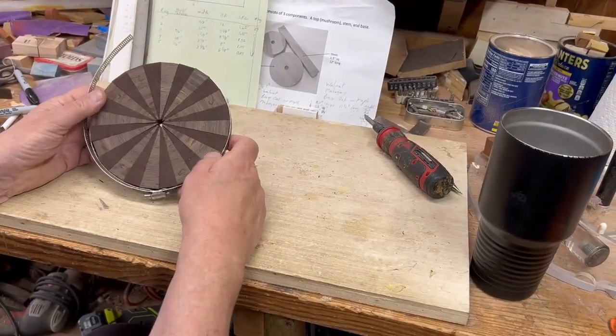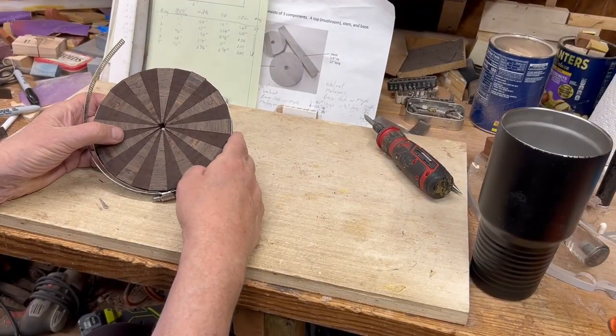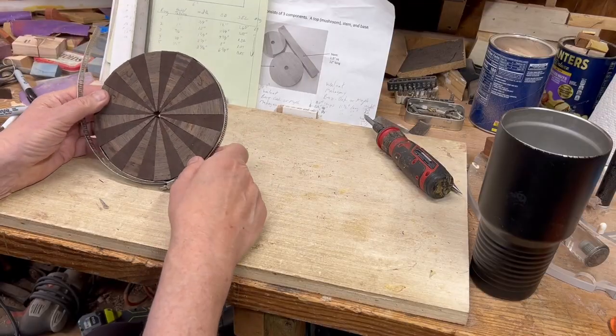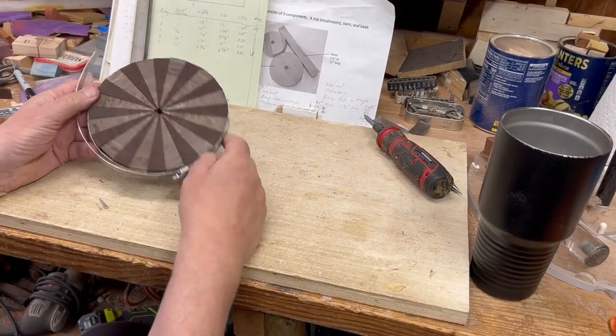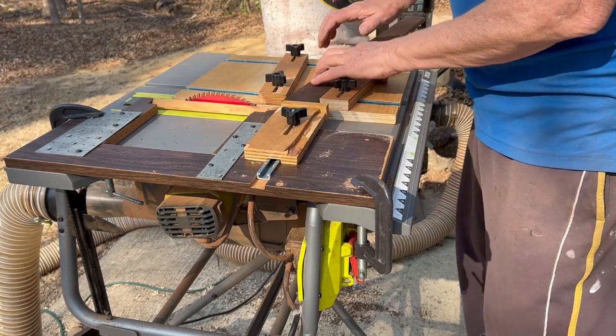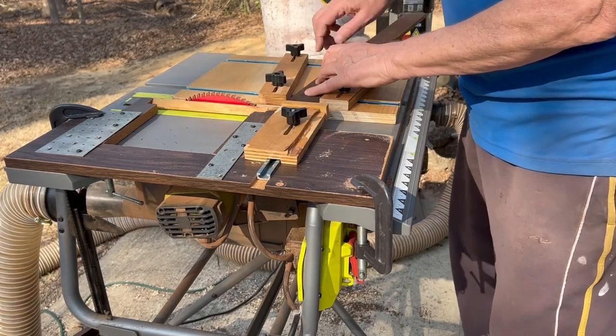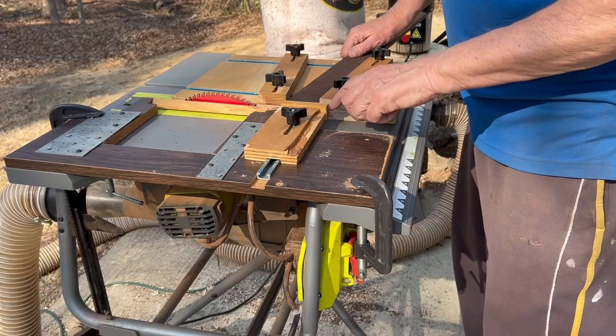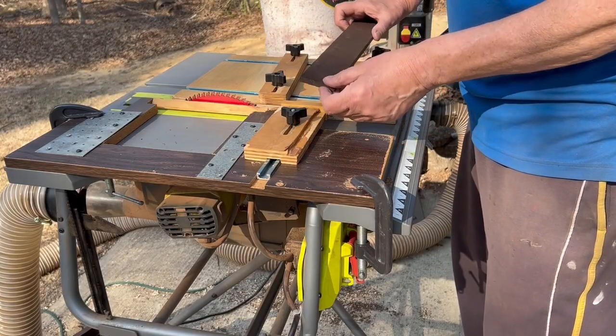Ultimately, six new segments were cut, and now no light is visible through the joints — it's a good fit and ready to glue up. This is the 3/8-inch board. The wedgie sled is set for 24 segments, with the stop block set for the 1.07-inch segment length needed.